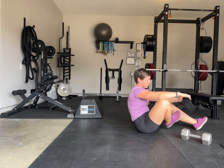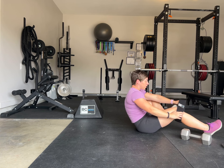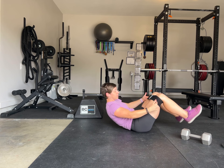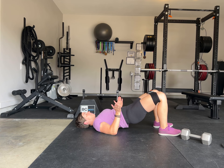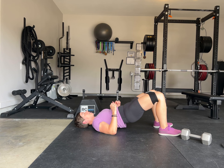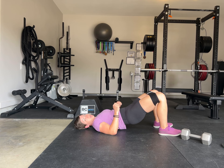One progression you can do — if you have a band like this or any band really — you can put it around your knees or around your legs just above your knee, and drive those knees out as you're coming up. Driving the knees out is going to make the exercise more difficult.